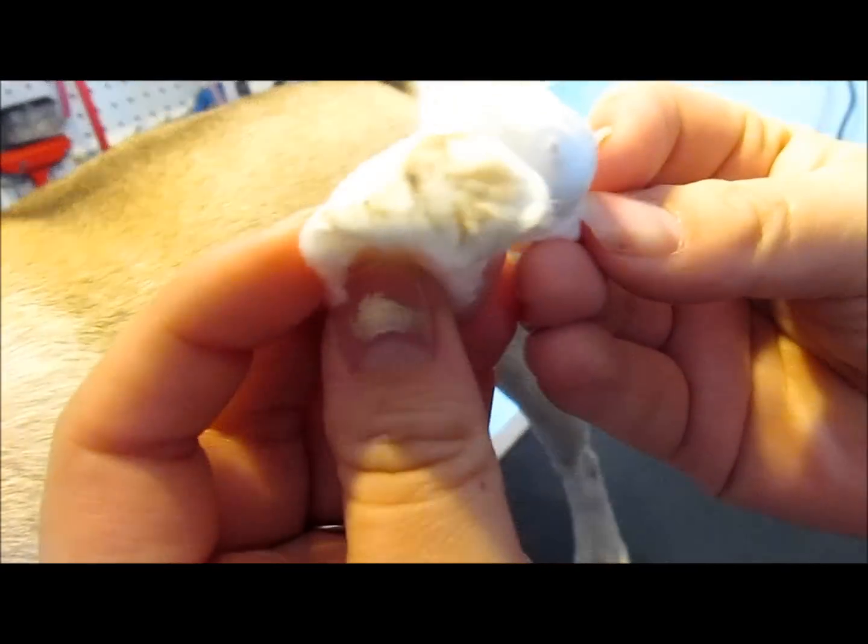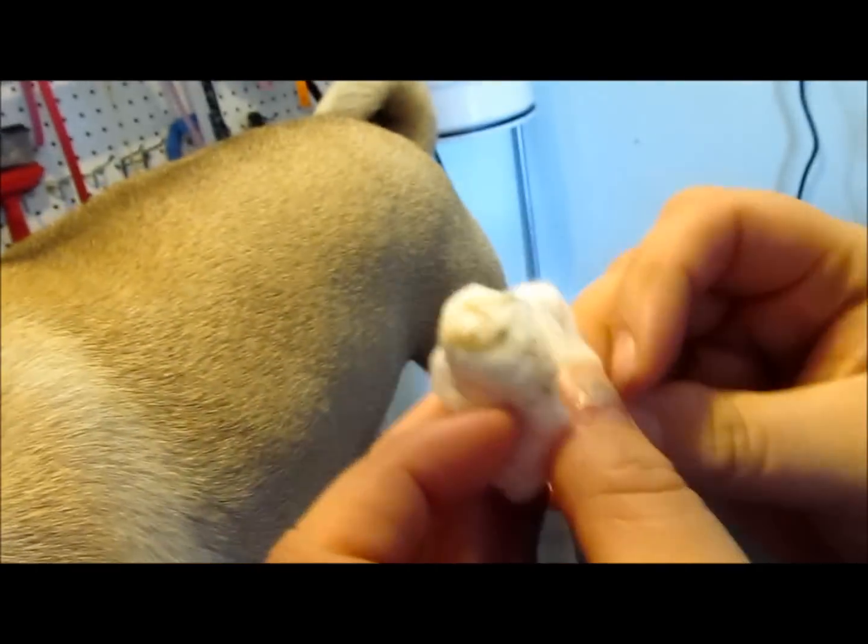I did clean his ears already earlier so they were pretty dirty. But that's all you need to do.